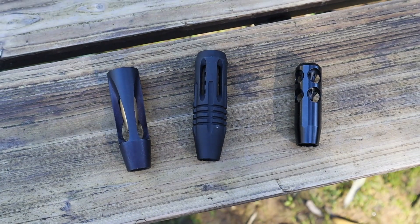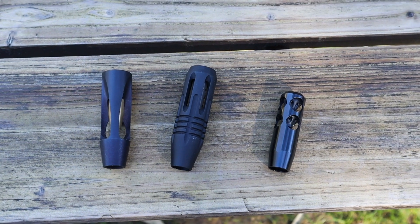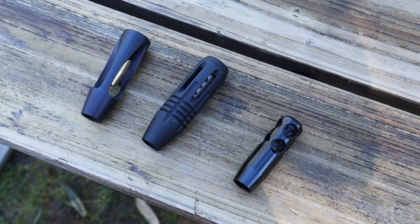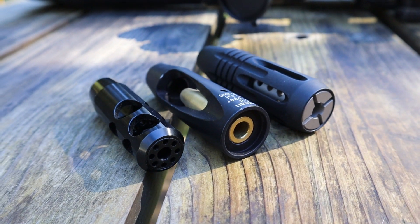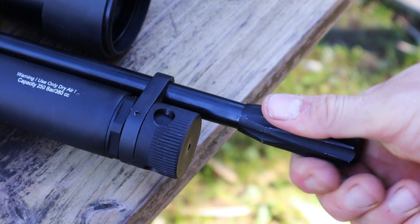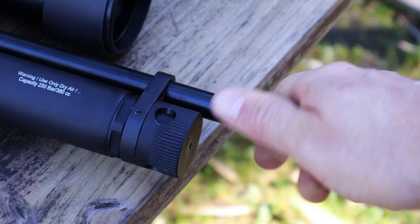Hey guys, I hope you're all doing well. Today we're going to talk about airstrippers. Many brands include them on their guns, and there are many aftermarket options available. The purported effects of airstrippers is that they improve accuracy and consistency by reducing turbulence and air disturbances around projectiles as they leave the barrel.